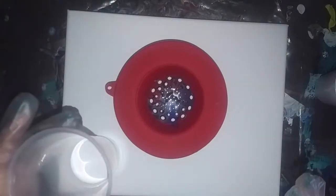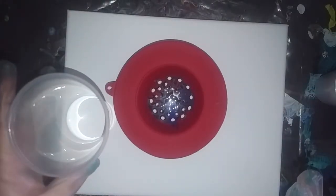We are going to do a dirty pour — I mean, not a flip cup, a dirty pour. I've got white in here, and none of the colors have any silicone in them at all.